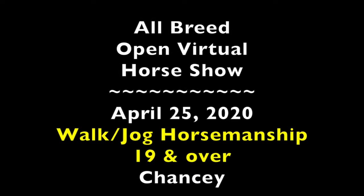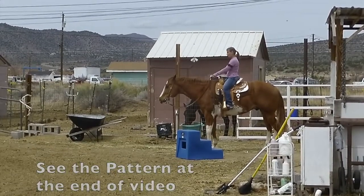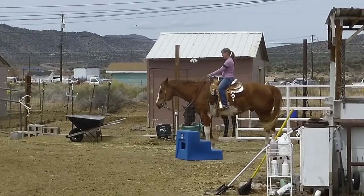Hi everybody, this is a virtual horse show that I did with my horse Chancy on April 25th. This is his first time doing a horsemanship pattern. The pattern is at the end of the video if you want to see what it is.